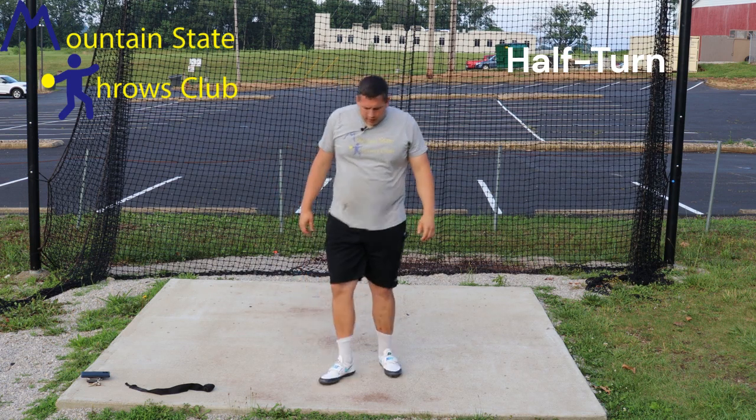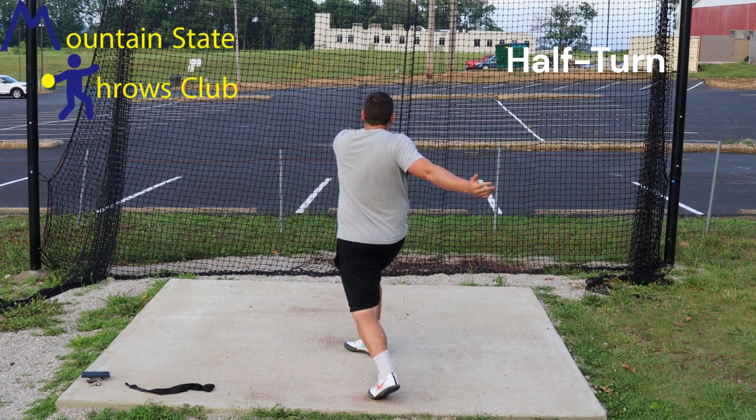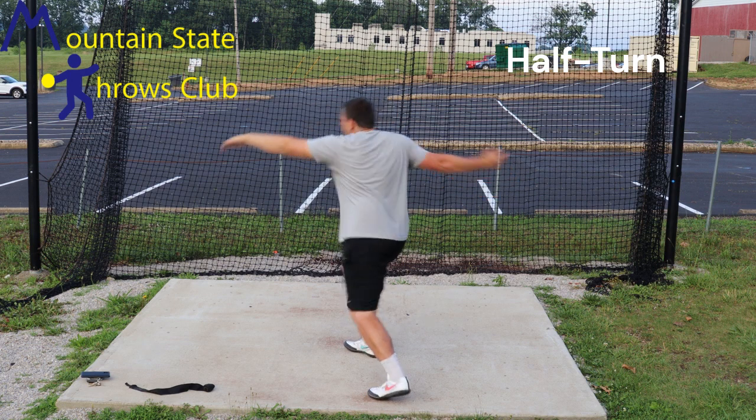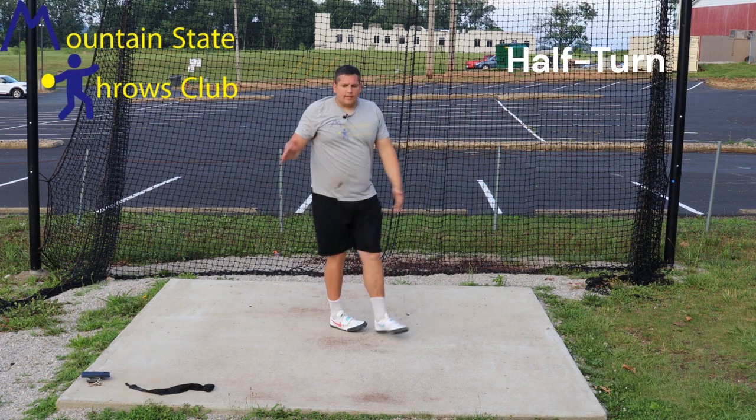What that looks like at full speed — we set up similar to the stand throw going the opposite direction, do a basketball pivot into a throw, and that is the half turn.